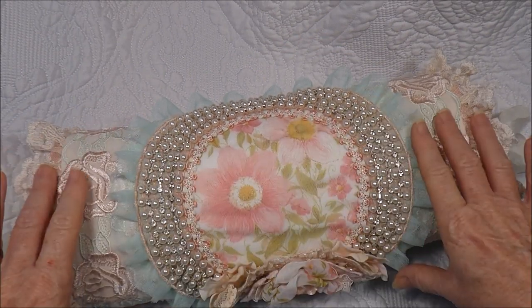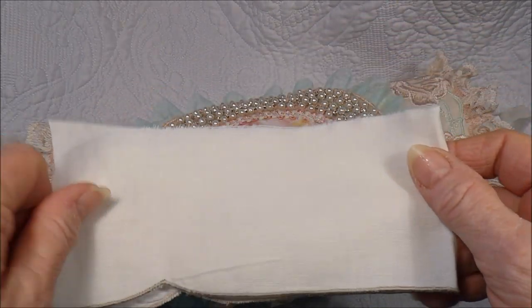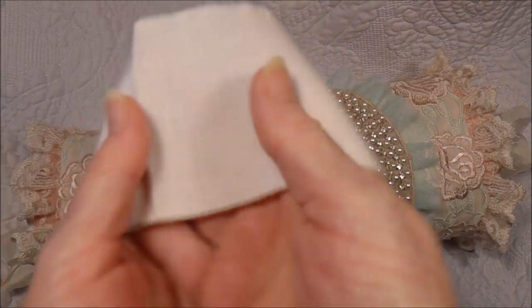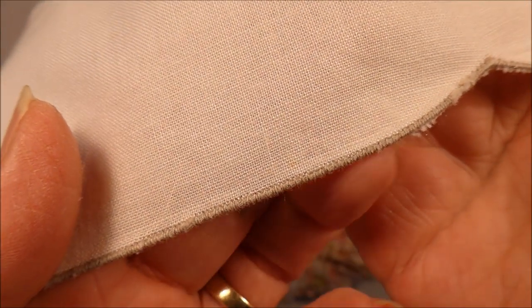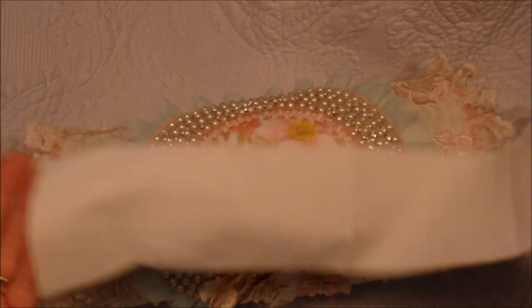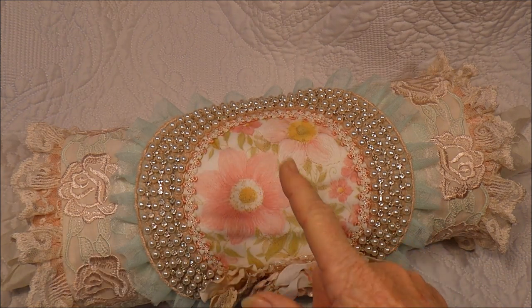The actual bolster cushion is made from a napkin — it's a linen napkin. This is the edge of it; it has an embroidered edge in a coffee colour down the side and some embroidery work. I've just used a couple of those to make the actual cushion cover.